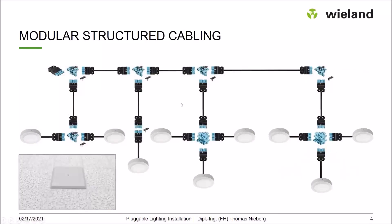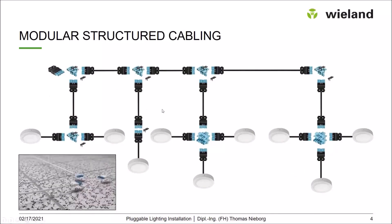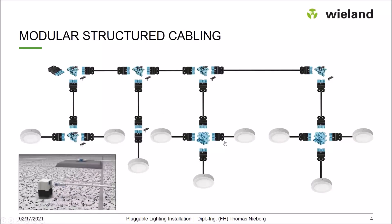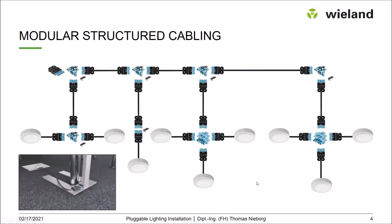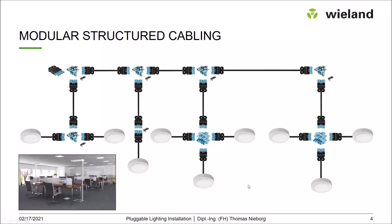This applies to switched luminaires, but as mentioned, you can use this for a dimmed solution as well. The same idea applies: you have T-pieces, H distribution blocks, and you can connect several luminaires. If you want to extend the system, you can cascade it — add a further connection cable and add further luminaires.